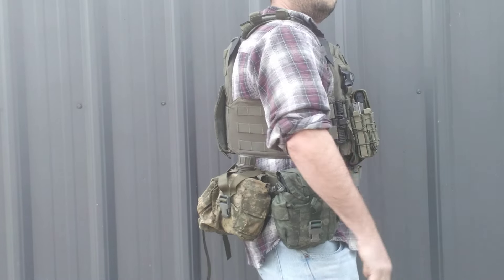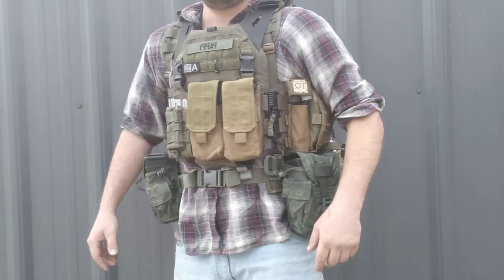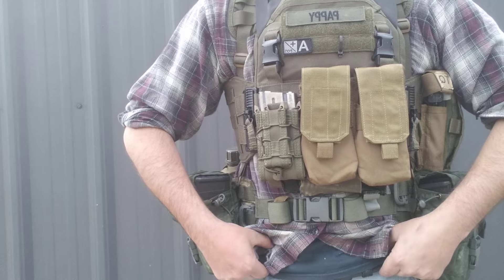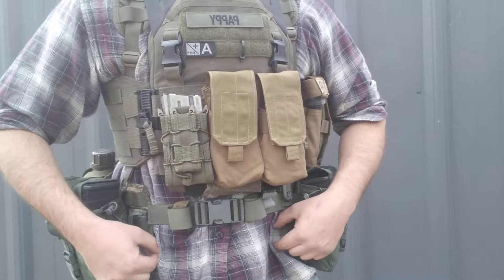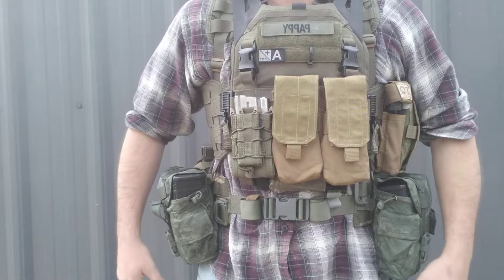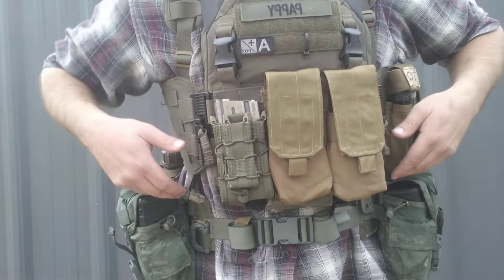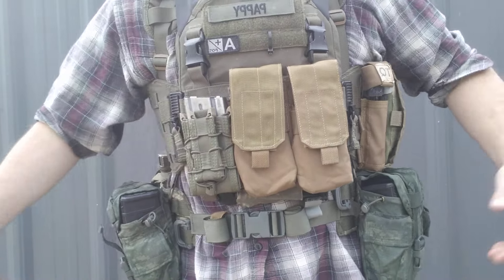Let me see it again framed there. Pretty good on two conditions. Number one, you don't have too short of a torso. I am wearing this belt just a little bit higher than what it needs to be - my actual belt line is right about down here. I could drop it down maybe about there, be a lot more comfortable. If you're a shorter guy, you want a little bit more room - you don't want these pouches resting on top of the belt.